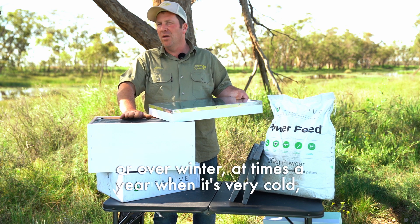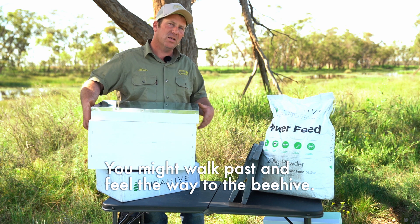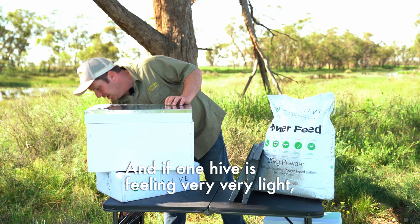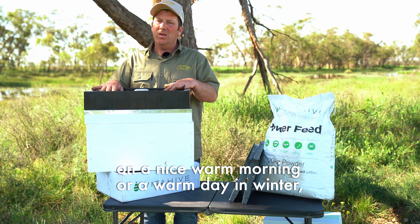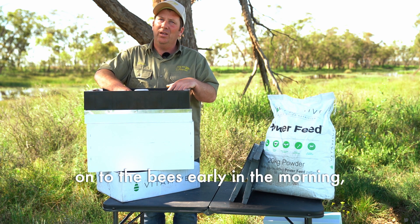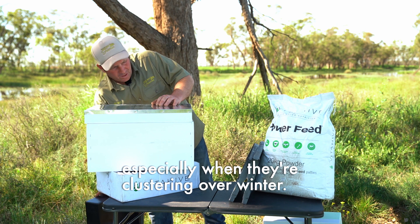Over winter, at times of year when it's very cold, you don't want to disturb the bees, but they might be feeling very light. If you walk past and feel the weight of the beehive and one hive is feeling very, very light, if you've left this feeder on at the beginning of winter, on a nice warm morning you can come out and pour some lukewarm sugar syrup in early in the morning. That'll give them a chance to get something fed into the system, especially when they're clustering over winter.